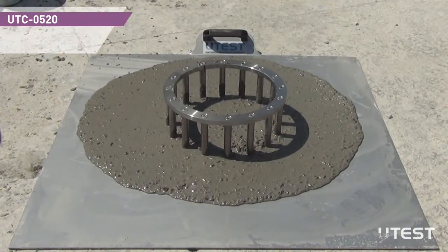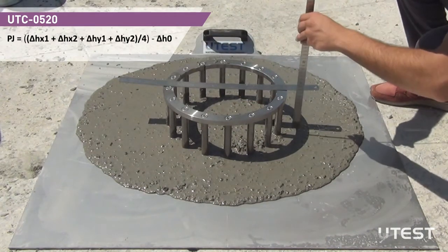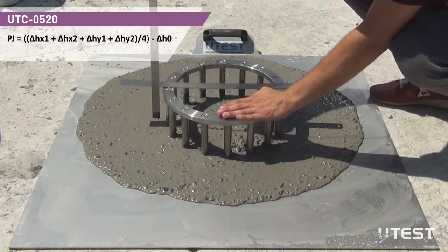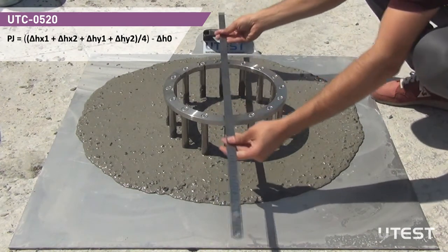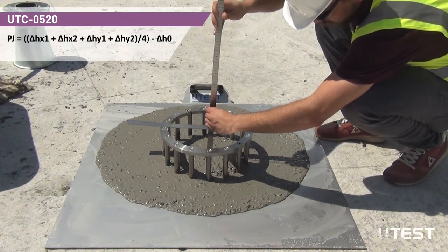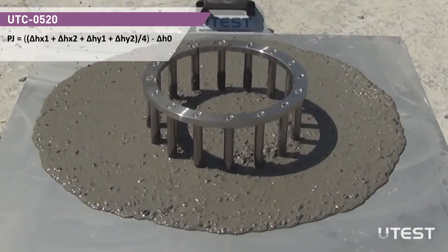Place a straight rod on top of the J-RING for accurate height measurements. Take two readings as ΔHX1 and ΔHX2 from the outer sides of the J-RING in the same line. From a second perpendicular line, take two more readings as ΔHY1 and ΔHY2. Take a ΔH0 reading from the highest point in the middle of the J-RING. Calculate the passing ability value according to the formula.